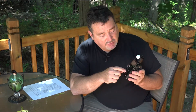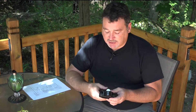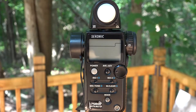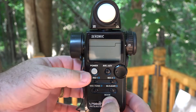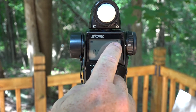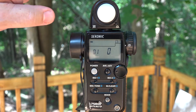The first custom setting is the function of the ISO 2 button. This is really a holdover from the days when photographers used Polaroids, and what we want to do is change the ISO 2 button to be a filter compensation factor. To go into the custom settings, hold in the mode button and then push the power button. It starts up and in the upper right-hand corner of the display it says CS.